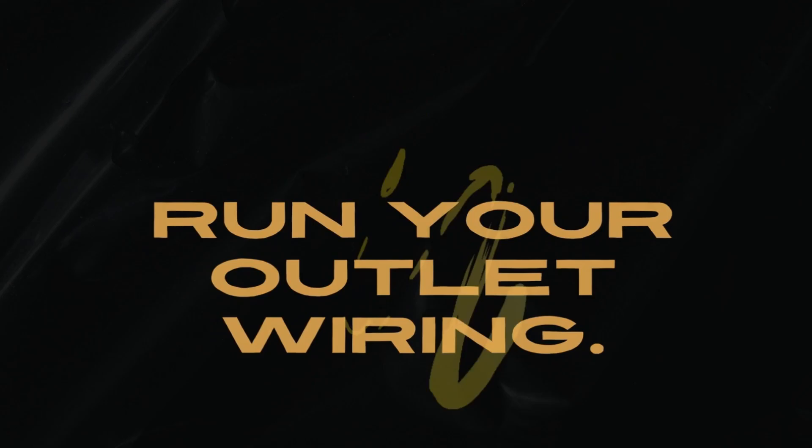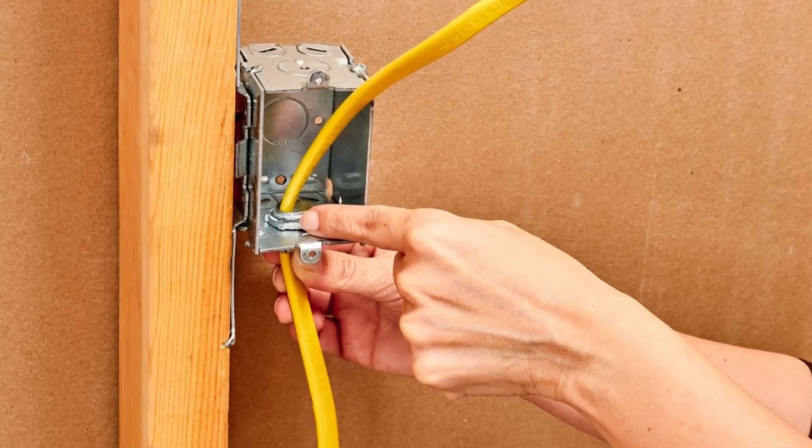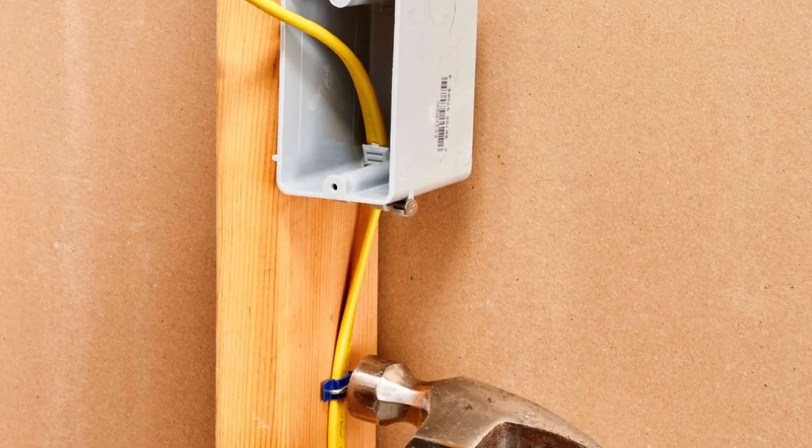Run your outlet wiring. Push your electrical outlet wires with a 20-amp circuit through the hole drilled in your wall and leave the cables hanging out on interior and exterior walls, approximately one foot each.